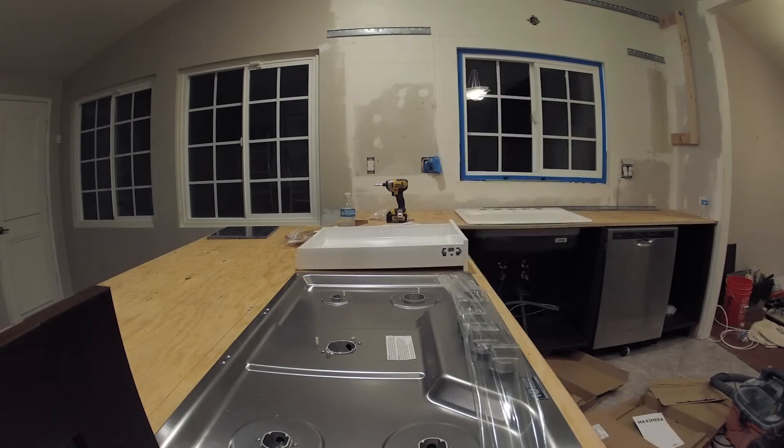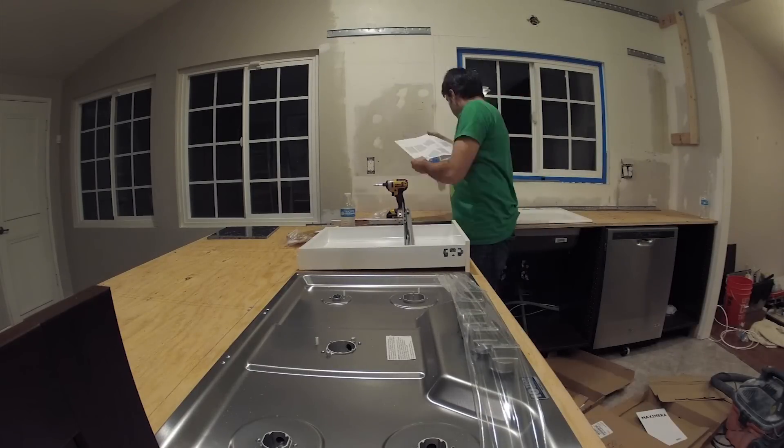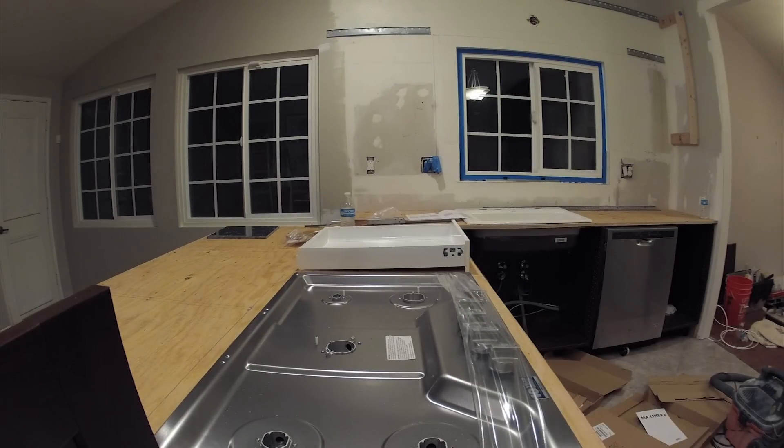Here I'm just putting together this inner shelf that goes in the others. That's it for this day — continue on to the next video to see us continue on with the countertop and the rest of the cabinets.